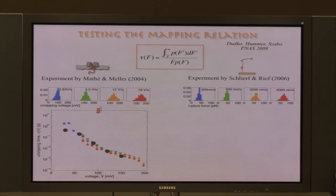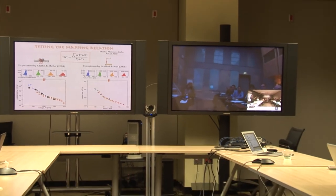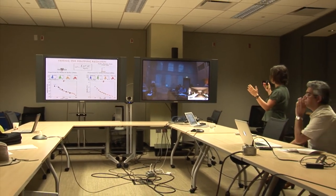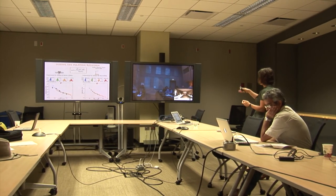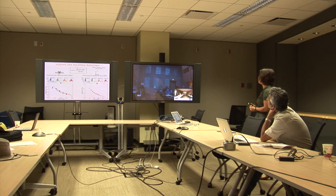Conveniently, for this particular system, the researchers also did the constant force experiment directly measuring the force-dependent lifetime. We can compare the data obtained directly from the constant force experiment with our prediction for the lifetime obtained from the histograms, and the overlap looks very good. There is no single adjustable parameter used in this plot — just two sets of data from two different pulling experiments placed on the same plot. Here is another example using atomic force microscopy: Schlierf and Rief studied mechanical unfolding of protein titin. Again, four representative histograms at different pulling speeds collapse onto a single master curve, which according to the mapping equation is the force-dependent lifetime. The fact that four histograms measured over more than an order of magnitude in pulling speed overlap so nicely supports the validity of this mapping relation.